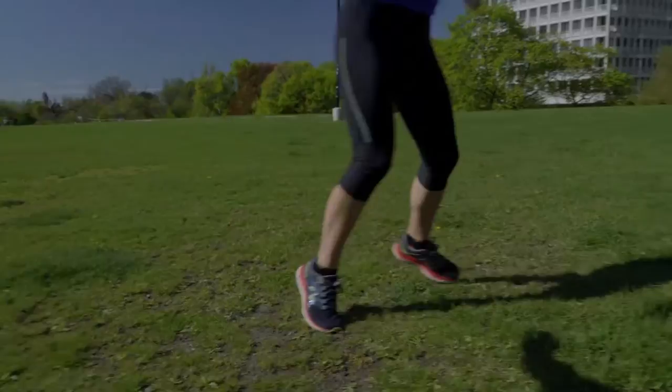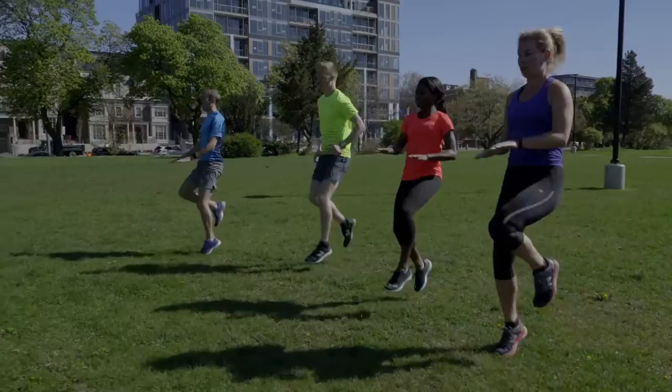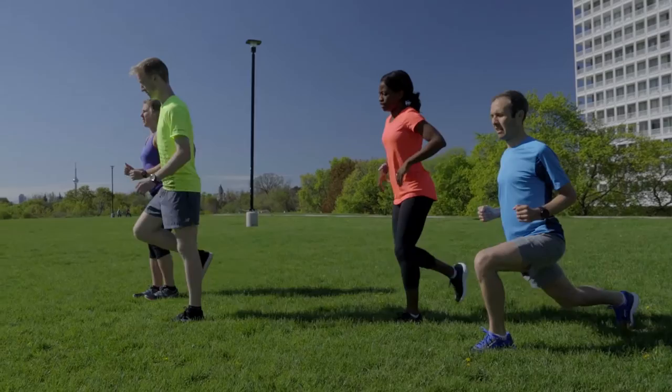After getting warmed up, take a few minutes to do some dynamic stretches and running drills. These specifically prepare the body for the demands of running fast. Practice drills like high knees, butt kicks, fast feet, and walking lunges.